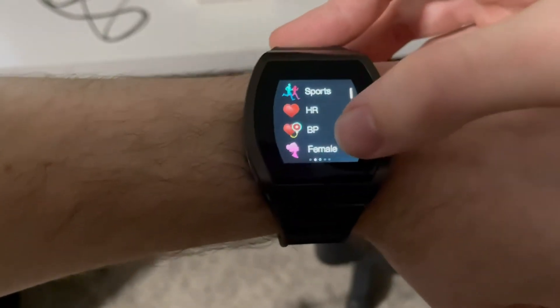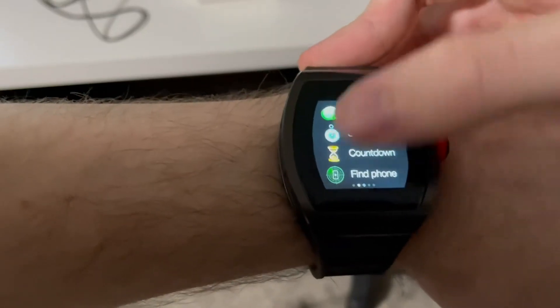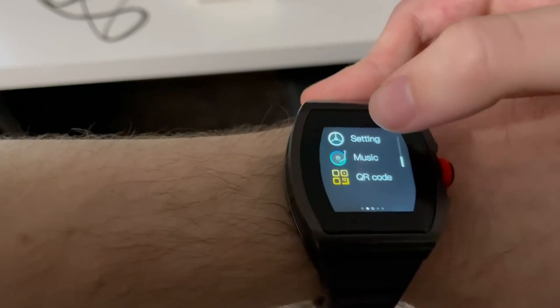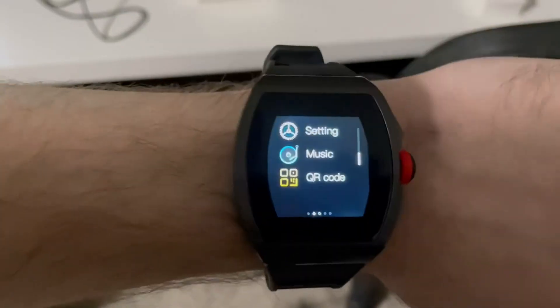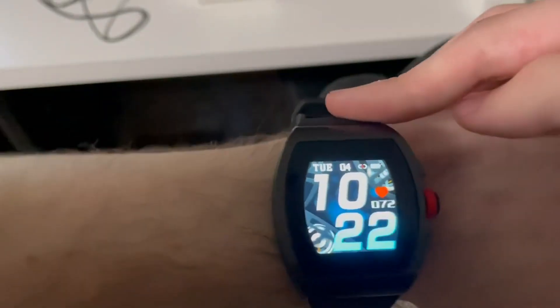In the settings mode you can monitor heart rate in beats per minute and select different sports modes. There are sport timers, a stopwatch, and a countdown timer. You can also find your phone from the watch. Additional settings can be changed through an app on your phone, including what is displayed on the watch faces.